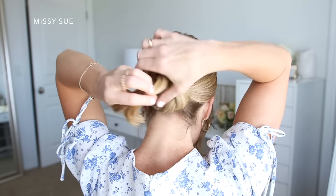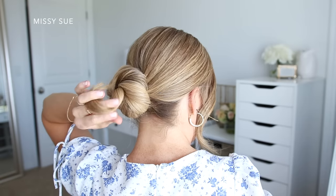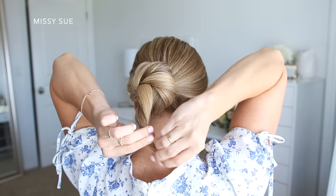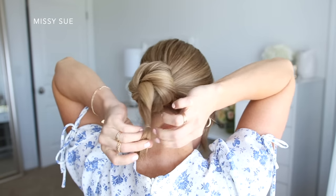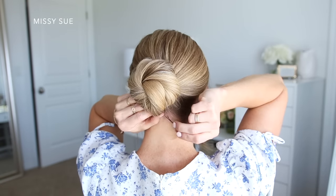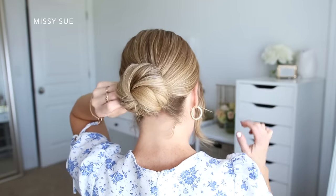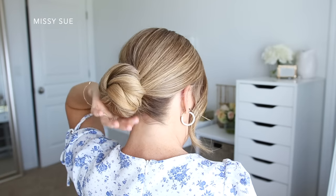Now with the ends sticking out from the center, I'm going to tie a clear elastic band around this hair to keep it all combined. Tying the hair with an elastic will help make pinning this section a little bit easier. I'm just going to tuck it under the bottom of the bun and pin it in place with bobby pins. Since I want this to be a sleek style, I'll finish by spraying it with hairspray and smoothing the sides of the bun so there aren't any flyaways.